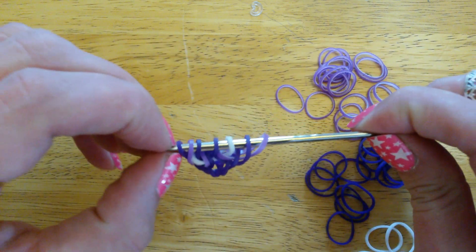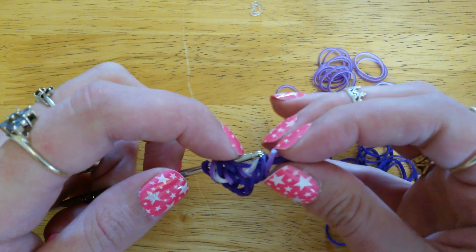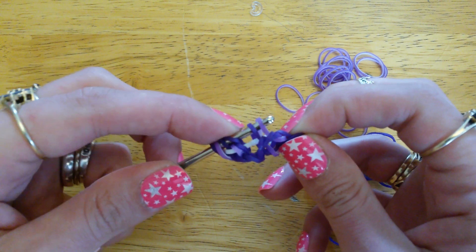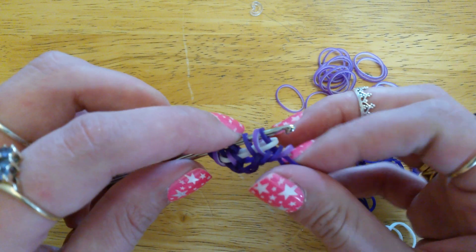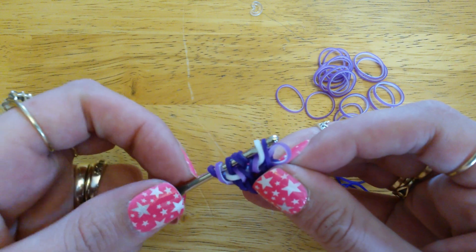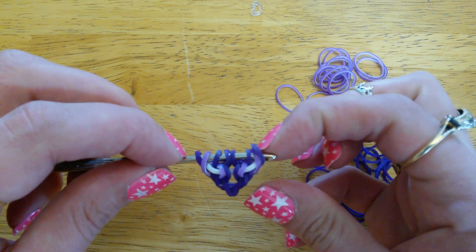Pick up your outside loop and close your new one. Now do that on the other side. Take another purple band and pull that through the remaining three loops. Pinch that together, take it off the hook and hold it out of the way. Come down and pick up the remaining two loops. Put one side of that new band back on your hook and pull it through those two loops. Pick up the white band and the next purple band, pull that band through the white one, then pick up that outside loop and close the new one.